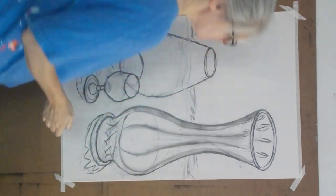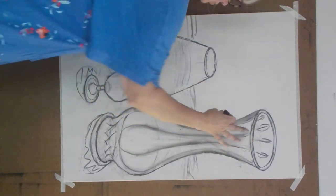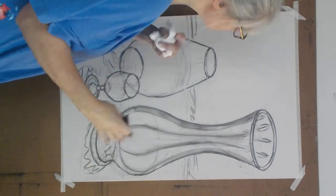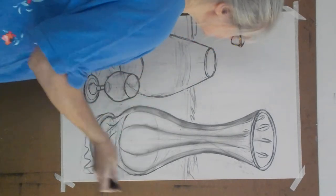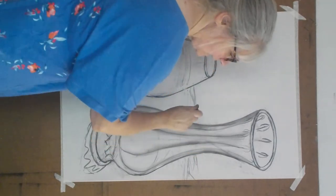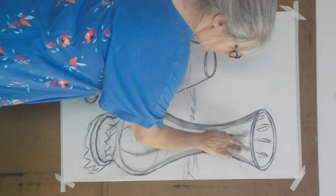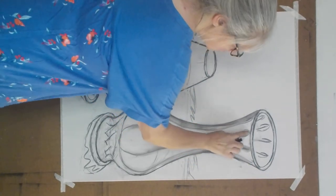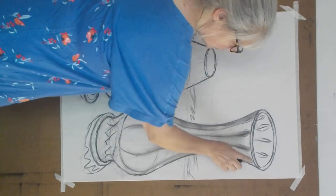So because this is glass, I'm not going to go in with my black charcoal and just push it in, because I need it to be light. All of this is white glass. If you were smarter than I was, you'd find a nice brown bottle — go for it. But everything I had was very light, so I need to start light so I don't have to try to pull off all the charcoal in the world. I like using my fingers as a drawing tool.